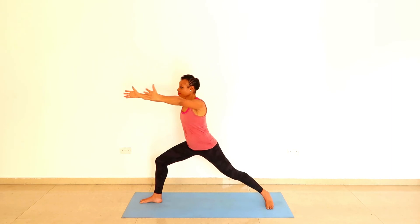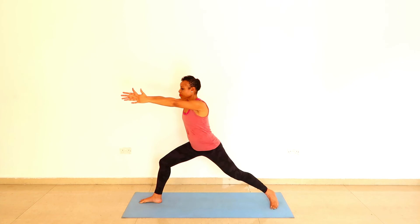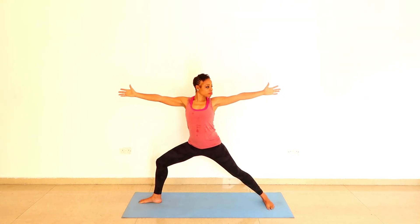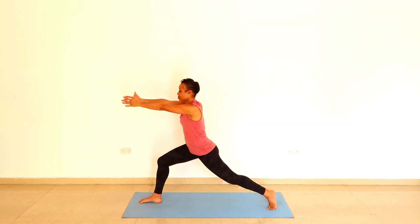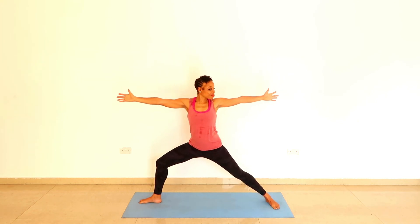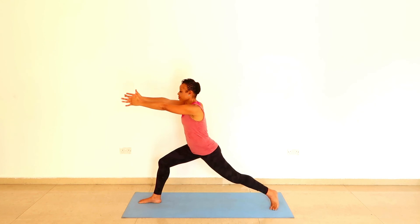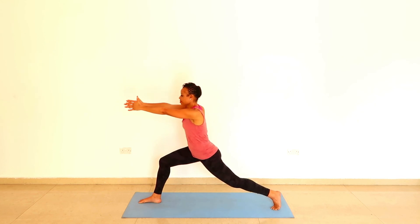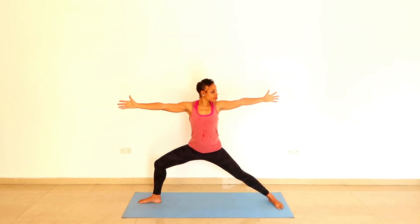You may notice that one side was easier for you. Breathing, moving at the pace of your breath. Exhalation, moving the arms forward. Noticing that good work.